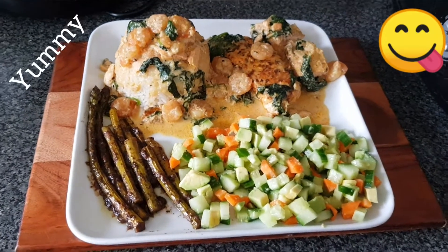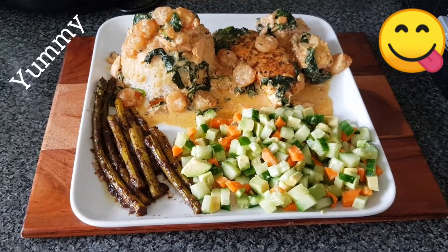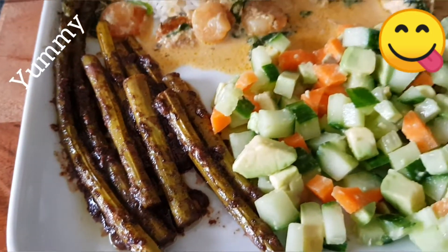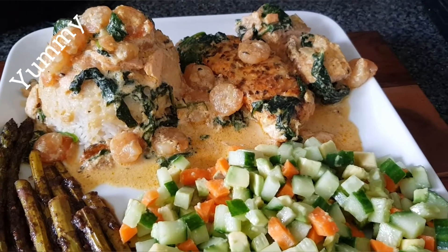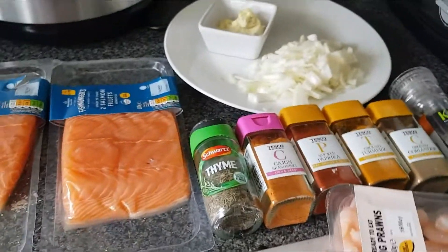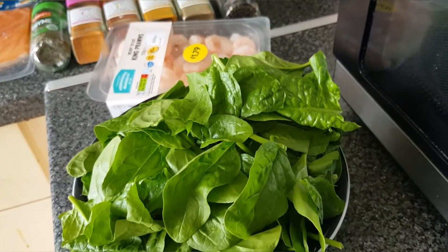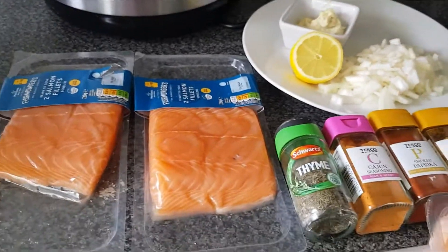Hello everyone, welcome to my YouTube channel. Thank you so much for clicking this video. Today we are going to have another dish, so let's see how we are going to do this. I have got my ingredients right in front of me: salmon, onions, garlic and ginger paste, spices, prawns, and also baby spinach.